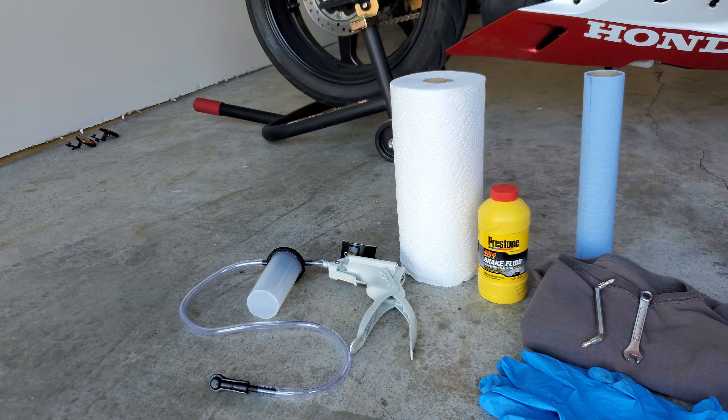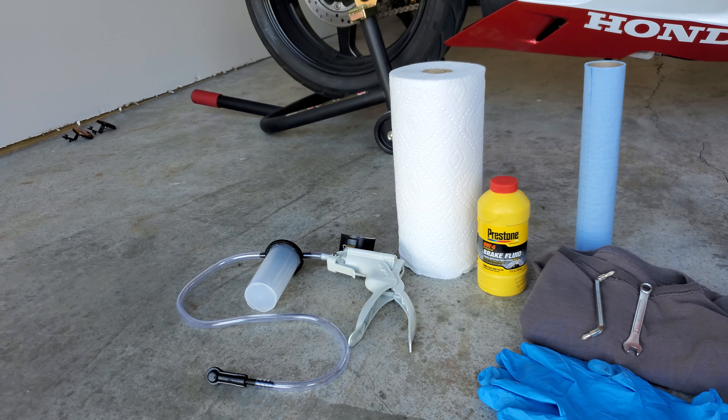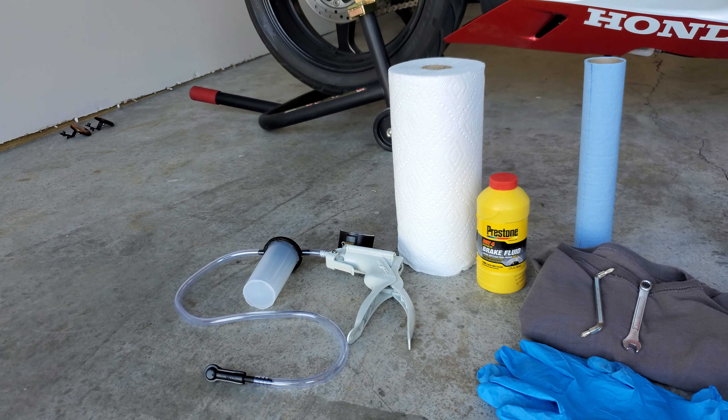What's good y'all? Master Yoshi here. I'm about to show you the quick and easy way of how to flush and change your brake fluid and how to bleed your brake lines.